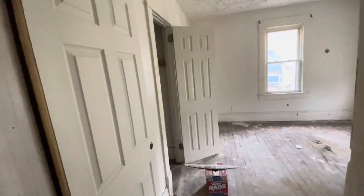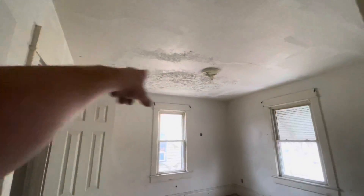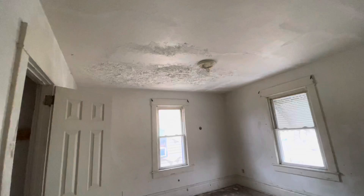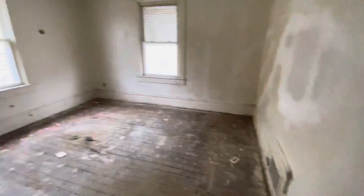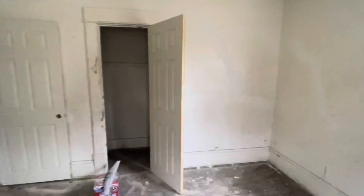We had to hang all new doors — every one of them was custom hung. There was patchwork on the ceiling that was crumbling, so we just filled it and textured it. We didn't evenly texture it — not proud of this one at all — but it's a project either way. We're still going to make it look better than it was.